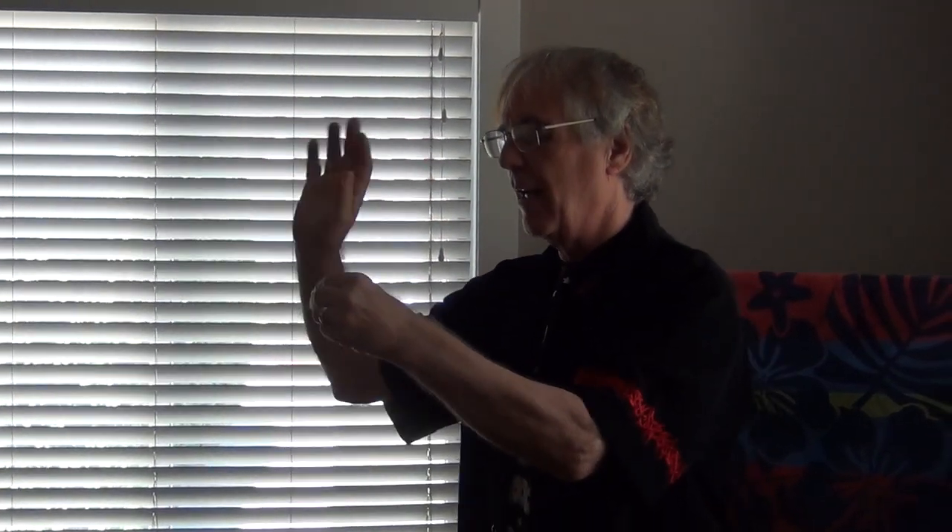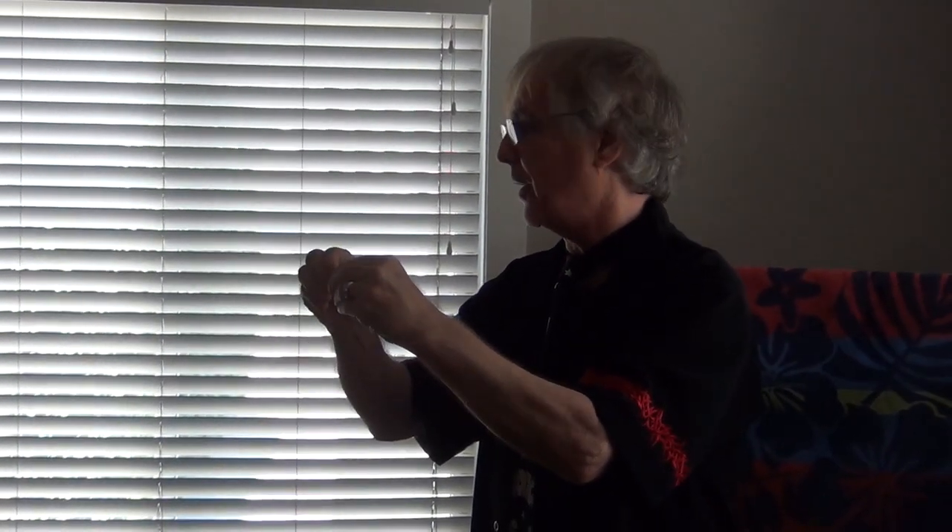We're going to take that one hundred dollar bill, fold it in half, in half again, in half again, one more time top to bottom. This is the sad part of the trick, folks. This is where you take that one hundred dollar bill — perfectly good one hundred dollar bill — I should have spent it while I had it, because now I don't have it anymore. It's back.